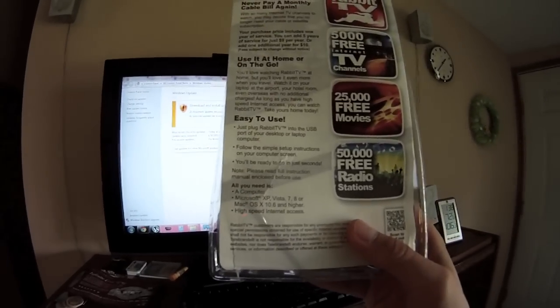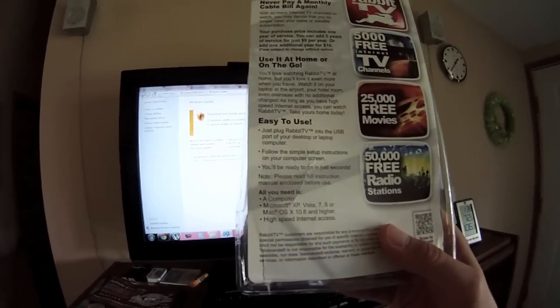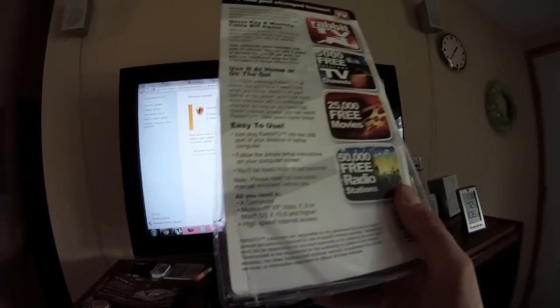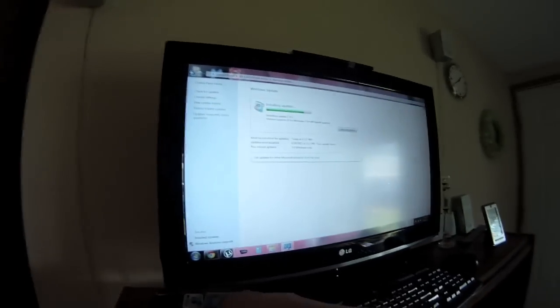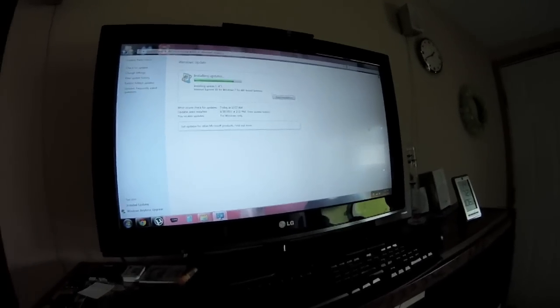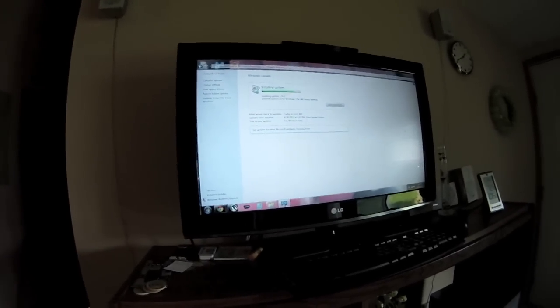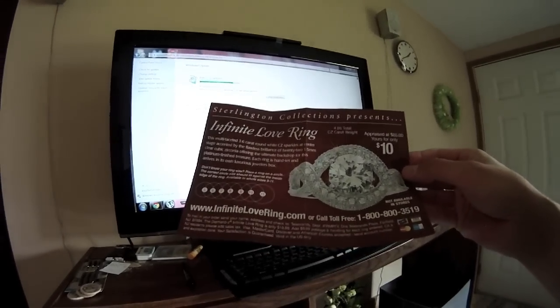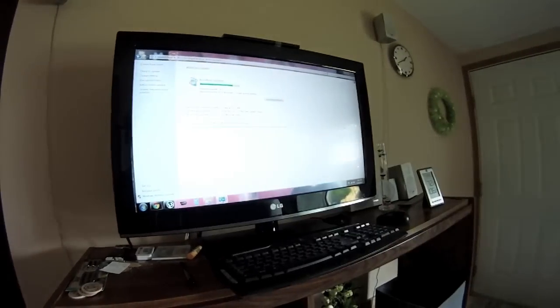Which is funny because the system requirements on the back say all you need is a computer, high speed internet, XP, Vista, 7, 8, or Mac OS X 10.6 and higher. While I'm installing IE 10, I also got an ad for an infinite love ring appraised at $85, yours for only $10. And on the other side - more advertising. As you can tell, this is an incredibly high-end premium product they put a lot of money into.